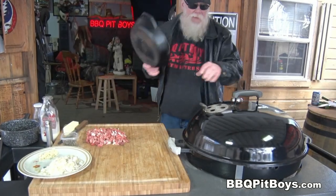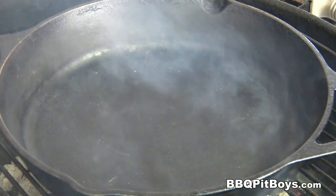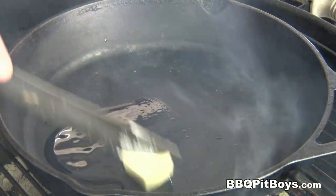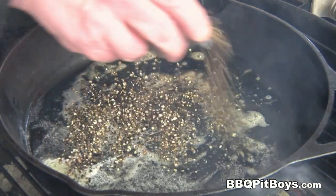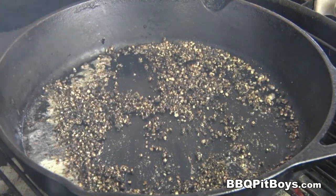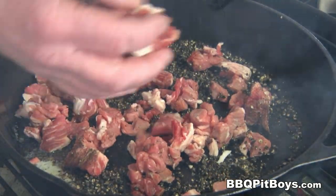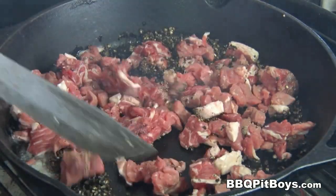Now we're going to be doing some indirect grilling here so we can control the heat. We're going to get this black iron pan real hot, throw in some good veggie oil and about a tablespoon of butter. Now we're going to add about three tablespoons of the crushed black pepper — this will really release that pepper flavor. And then we're going to take that chopped steak and throw it in there. You smell that? It smells good.